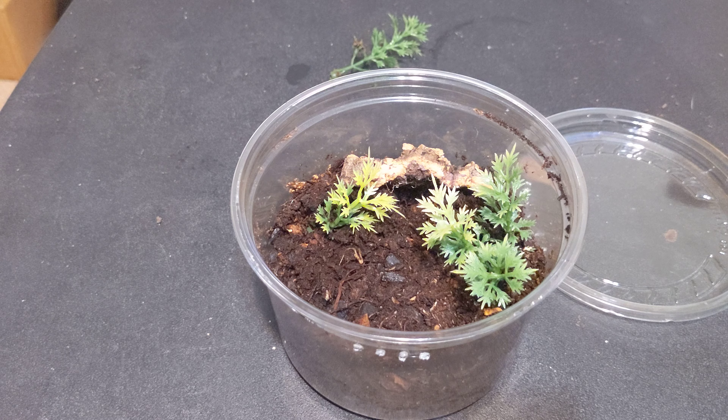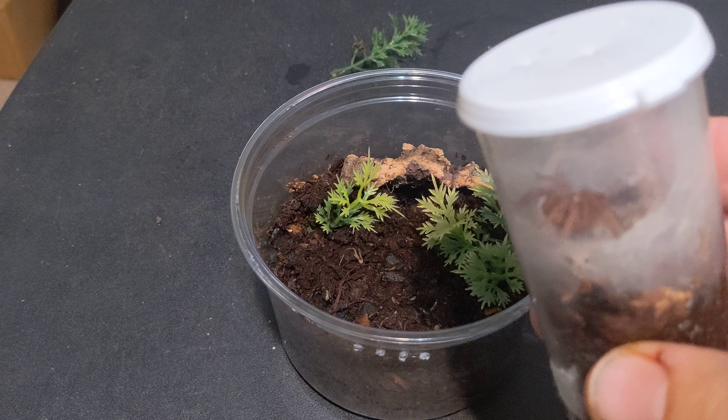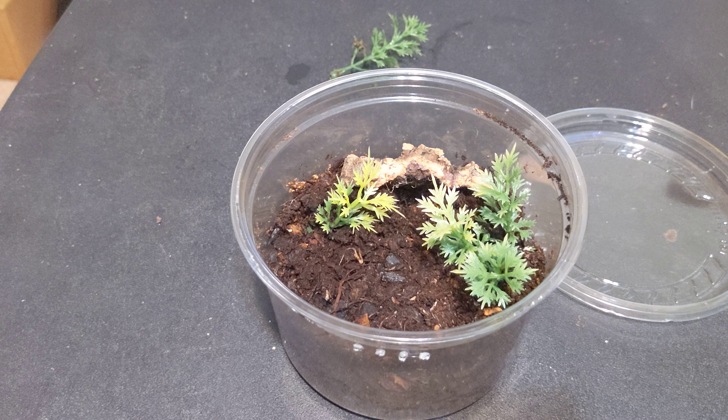All right, this is gonna be my last re-housing for today. This little fella right here is the pumpkin patch tarantula. It's actually a dwarf tarantula, so it won't get nearly as big.